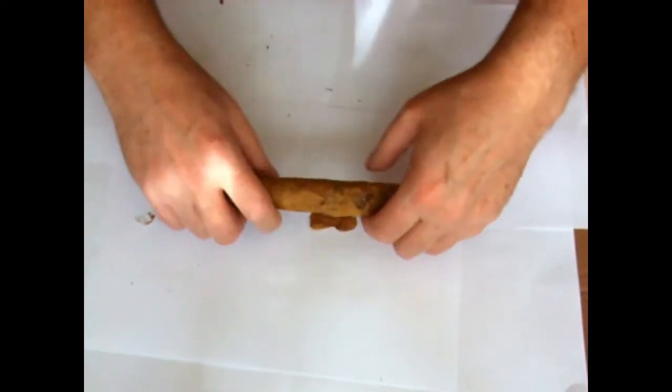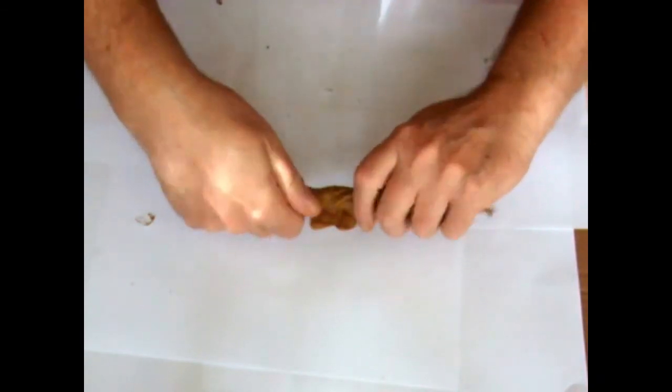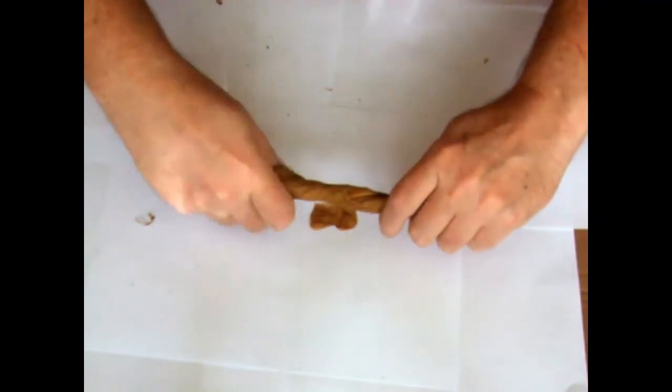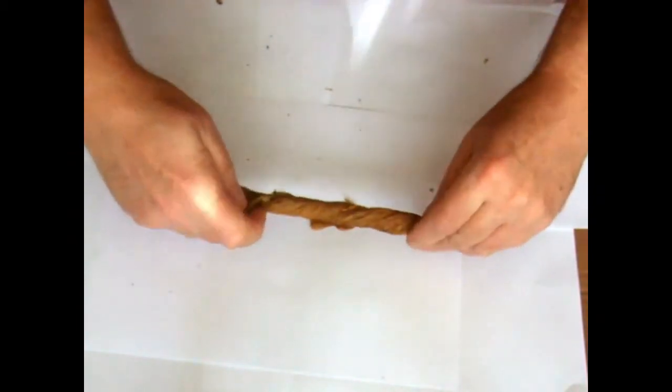There's a bit that fell out somewhere — you twist it in the middle and then keep twisting it out. This is the most difficult and fiddly bit.